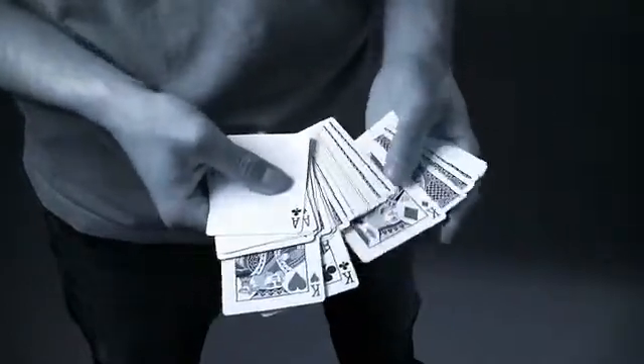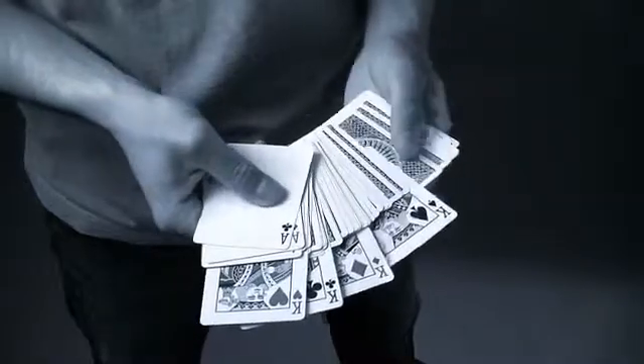There's no setup and no get ready, and it can be instantly repeated. It's sleight of hand at its best, and pure magic in the hands.